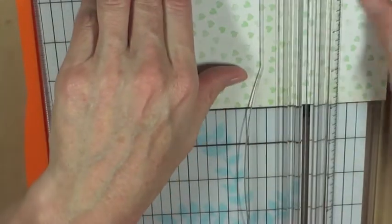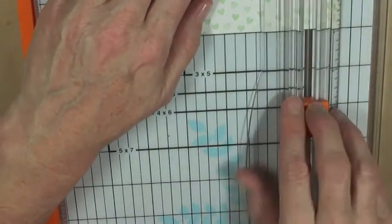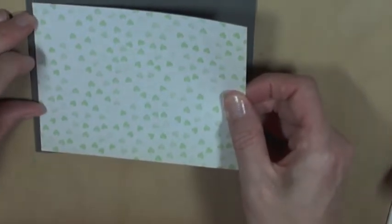Now I'm going to cut out my background about a quarter inch from each side so you can see a little bit of my card base. Then I'll attach adhesive to it and place it on the card base.